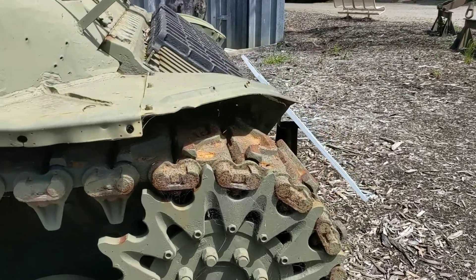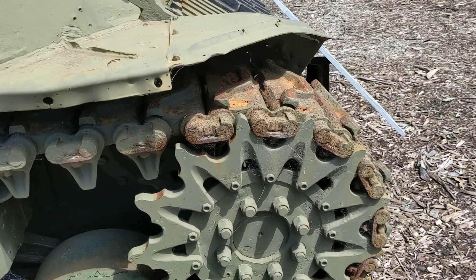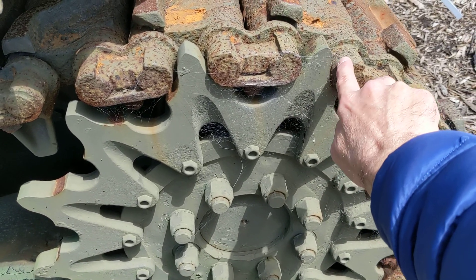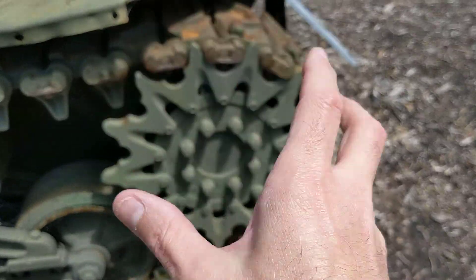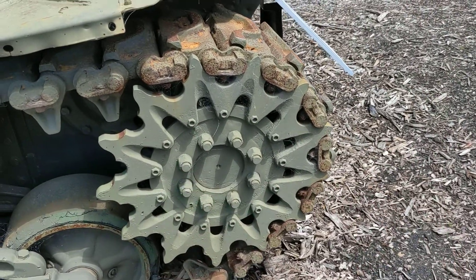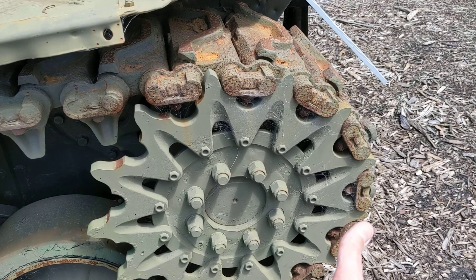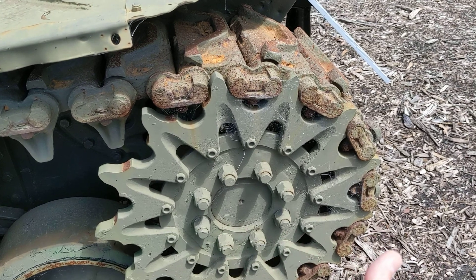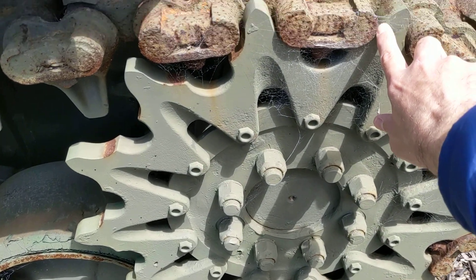When the tanks are running forward, the sprocket's turning in this direction, which means there's a tendency for the front of the teeth to wear against the track as they drive forward. Of course the tank does go in reverse, but the vast majority of the load and wear is going to be in the forward configuration. By having a sprocket which is bolted on in this manner, you can take the sprocket off, turn it around 180 degrees, and bolt it back on.